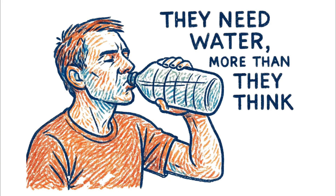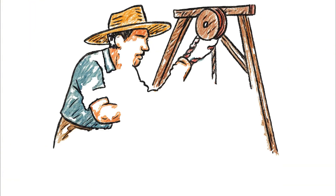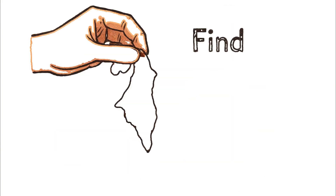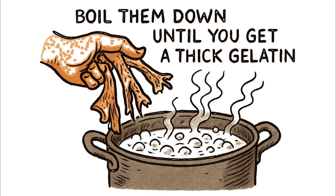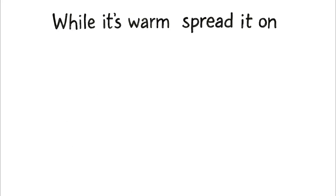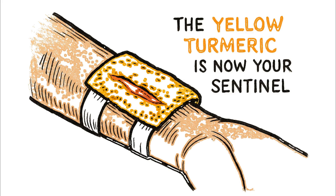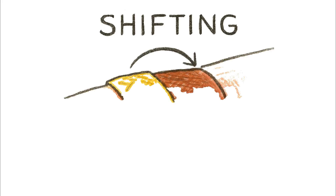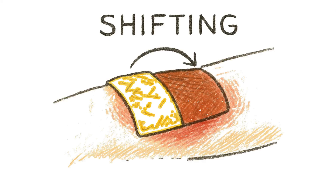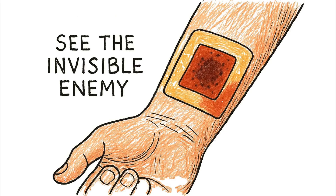You can even create a dressing that warns you. It takes work, but it can save a life. Find animal skin or tendons. Boil them down until you get a thick gelatin. Mix in turmeric powder. While it's warm, spread it on a clean dressing and apply it. The yellow turmeric is now your sentinel. If a bacterial infection begins to grow, the wound's environment will become more alkaline. The yellow dressing will begin to shift, turning a reddish brown. It's an alarm bell made from scraps — a way to see the invisible enemy before it takes hold.